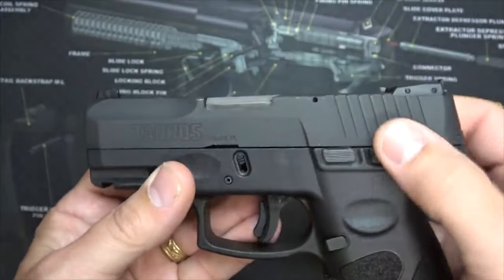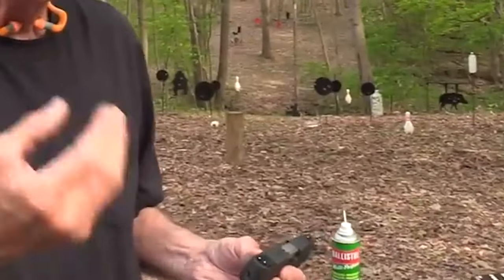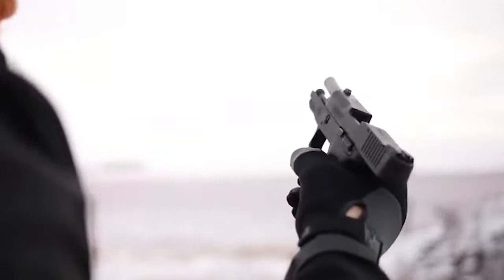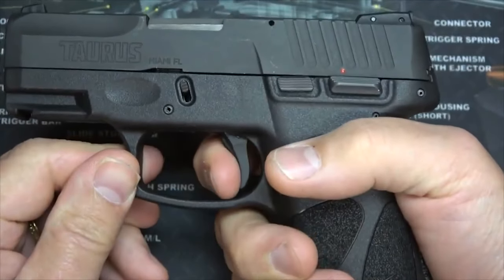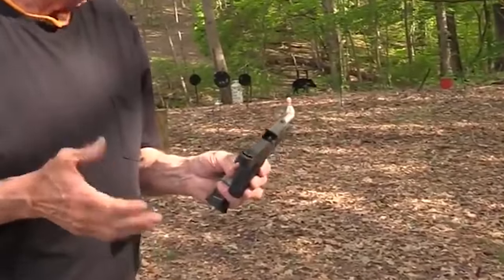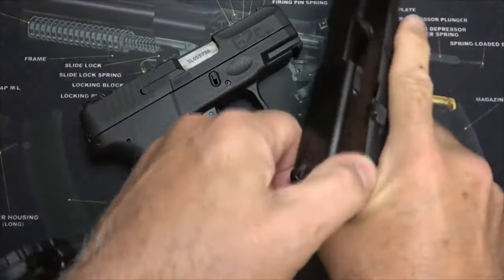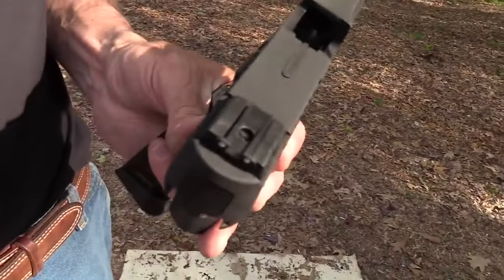The G2C is a great choice for those looking to carry concealed weapons, as it is smaller and has a pinky rest, making it suitable for larger hands. The sights are simple and work well with a three-dot sight and an adjustable rear sight. The tacky grip ensures it won't slip in your hand. In summary, the G2C is a reliable, safe, accurate, and budget-friendly CCW pistol with a compact size suitable for carrying small loads.